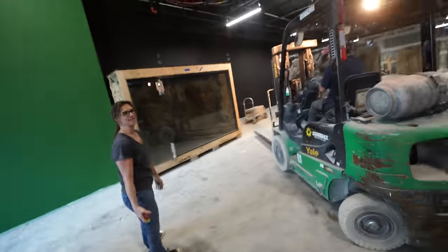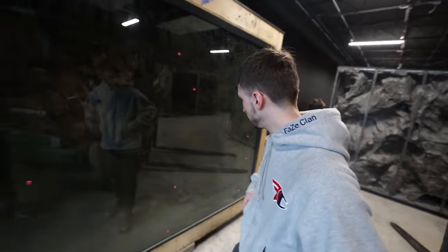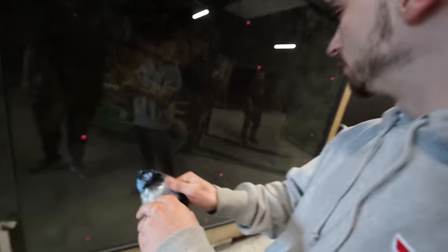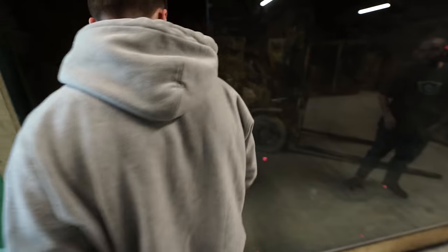Watch yourself. I'm here for you. So there we go — the first actual enclosure here at the Reptarium. Let's get the bag of keys out and get inside of it. We shouldn't have to move this ever again — knock on wood. See how it feels.